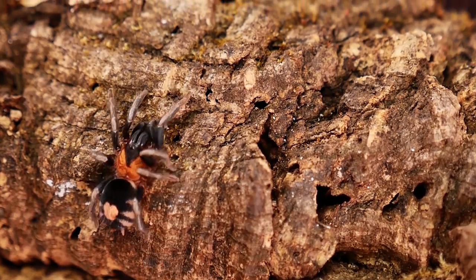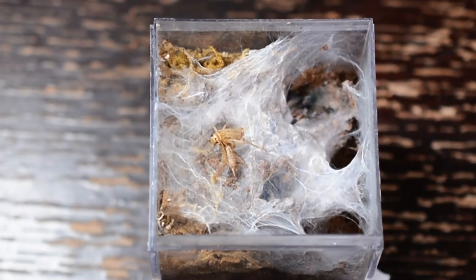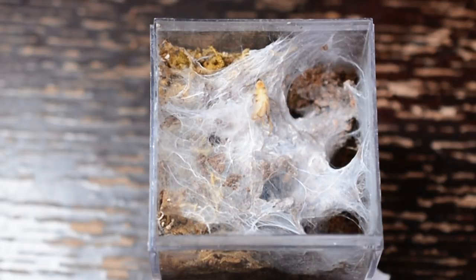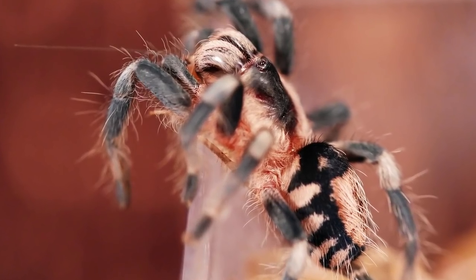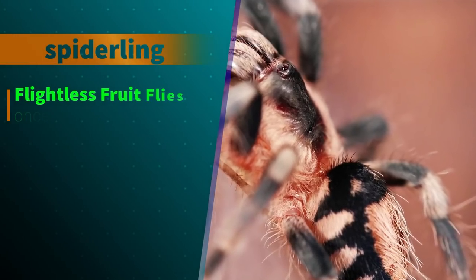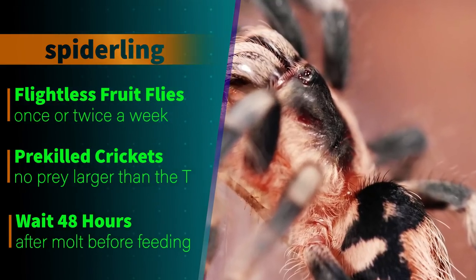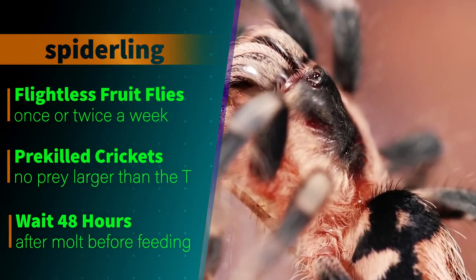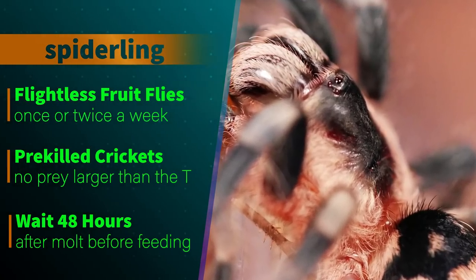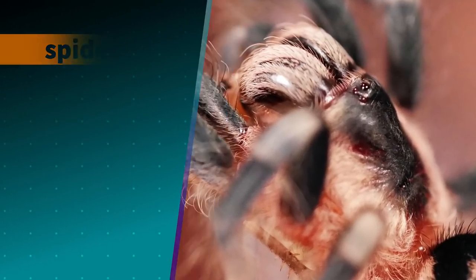Even though they are so small, they do not disappoint when it comes time to feed. They quickly take down their prey in a dramatic fashion and rarely refuse a meal unless they're in pre-molt. I give my spiderlings small flightless fruit flies or flower beetles about twice a week. If they are nearing a molt or seem disinterested in eating, I'll cut back to feeding once a week. I wait about 48 hours after a spiderling's molt before attempting to feed them again. Even as slings, they have a voracious feeding response and quickly take down their prey.